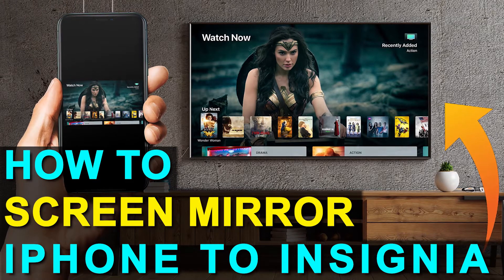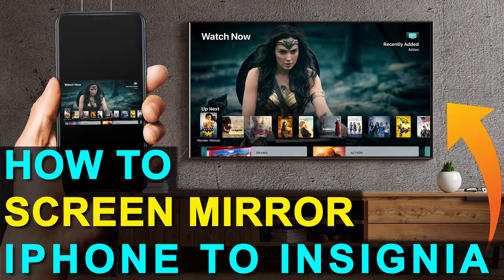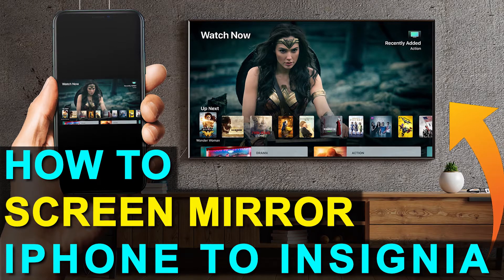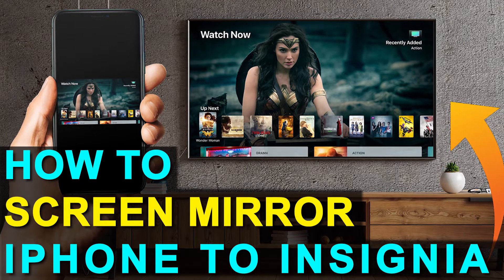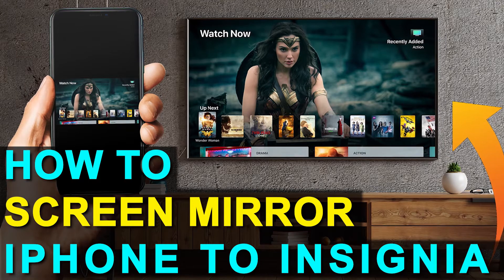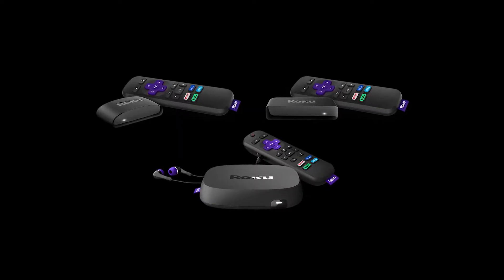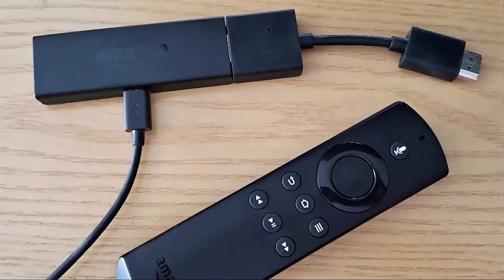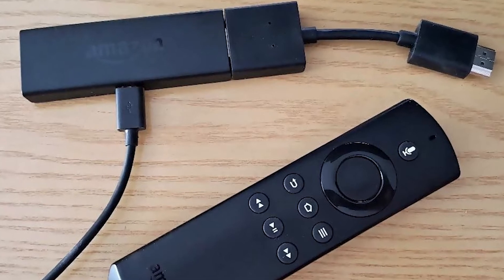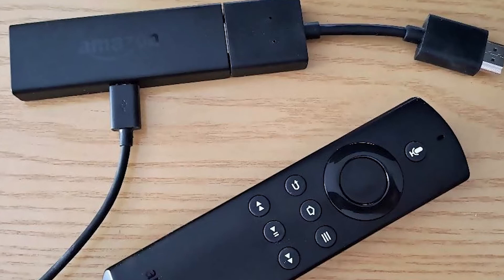So if you currently have an old TV, or if you're looking at getting a new one that doesn't have all the latest and greatest technology in it, I'm going to show you how you can still achieve the mirroring effect with two simple devices. One is a Roku stick and the other is an Amazon Fire Stick. Let's dive into the step-by-step instructions with the Roku stick first, then I'll show you the Fire Stick next.